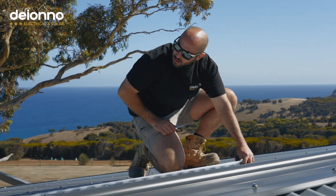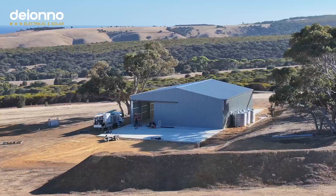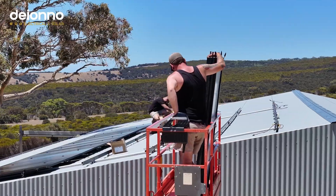Welcome back. This week we're out in beautiful Kangaroo Island, and we've got another bell-driven off-grid system we're keen to show you. Let's get stuck into it and walk you through the setup.